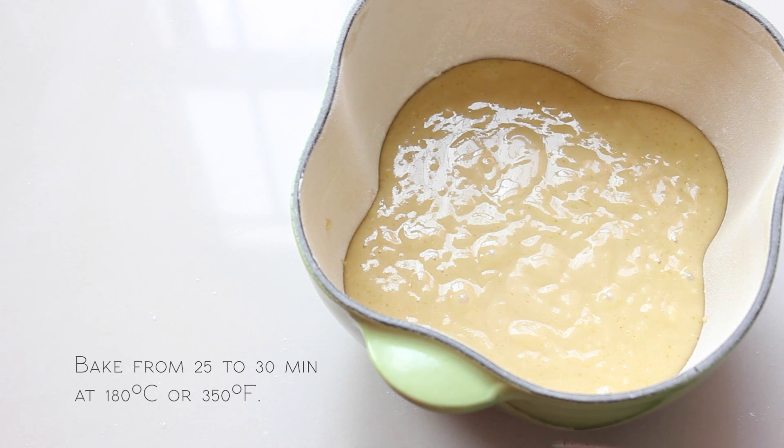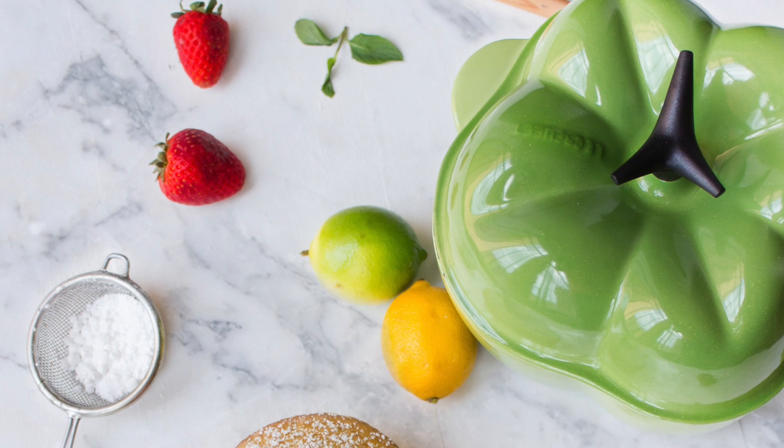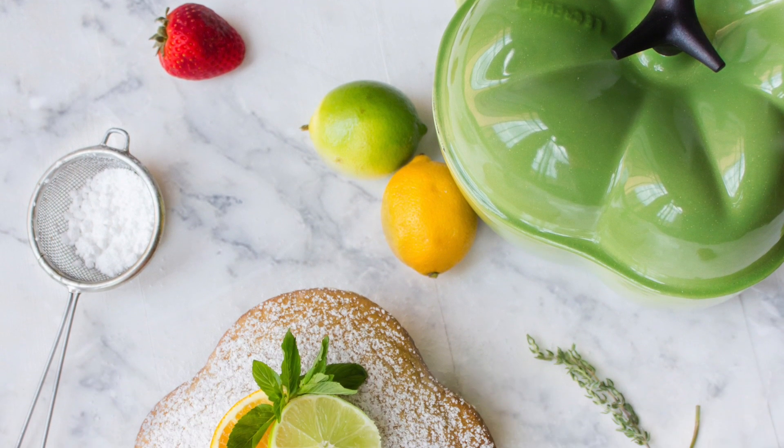Bake from 25 to 35 minutes at 180 degrees. When the cake is completely cool, cover it with a little bit of icing sugar.